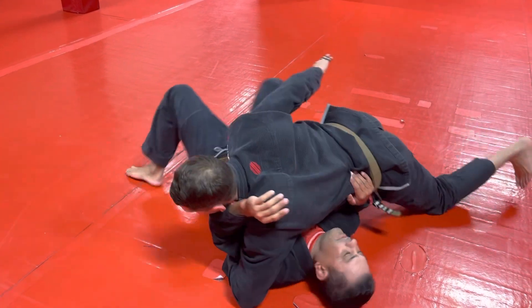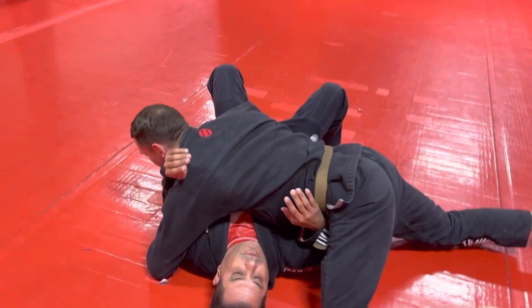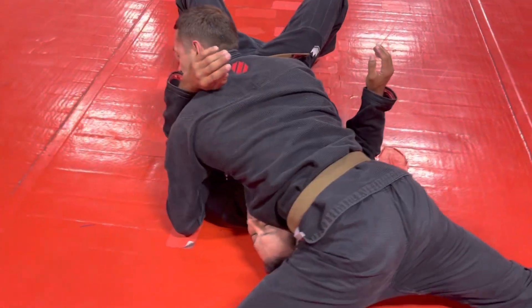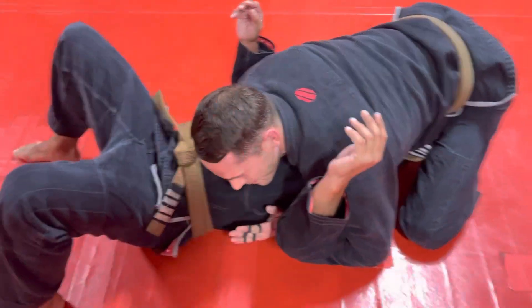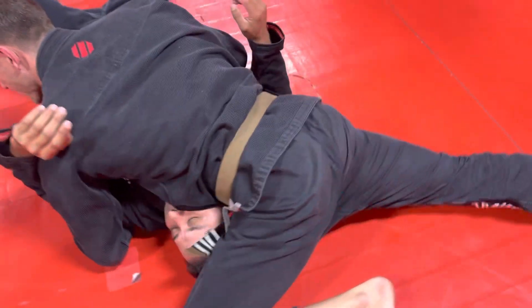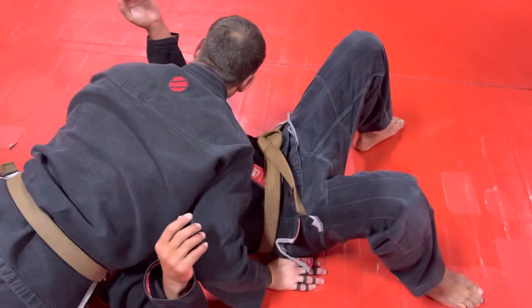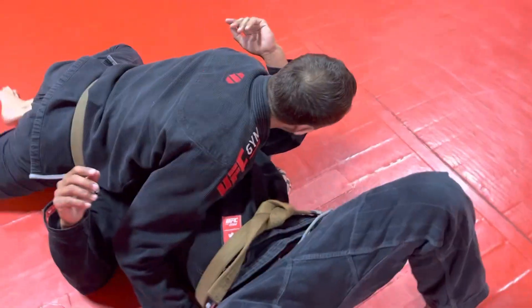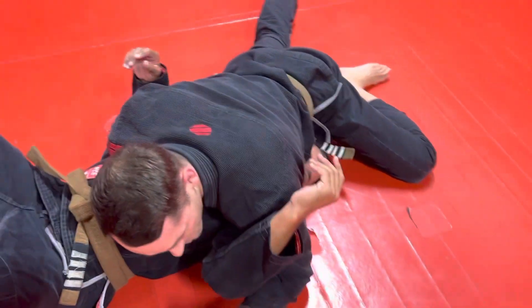If I try to go to north-south without blocking that hip, he's just going to follow me. He knows what's coming, so I've got to block this here, and then I'm going to come around to here. A lot of people play north-south like this, but I don't really like it because he doesn't really feel any pressure. I like to have my hips out so I've got my weight on him, and then you use your ribs and your hip to turn his head that way so he can't bridge into you. He really only has one way to go, which is this way.